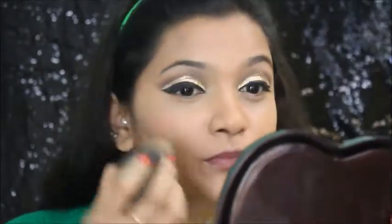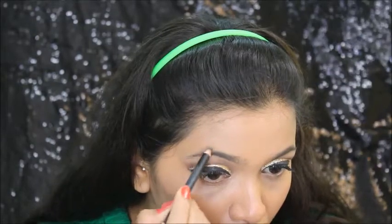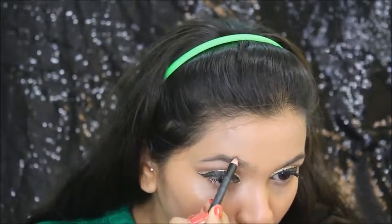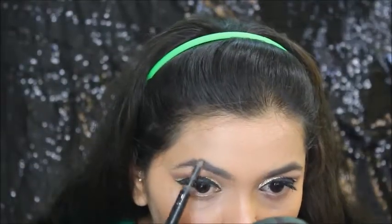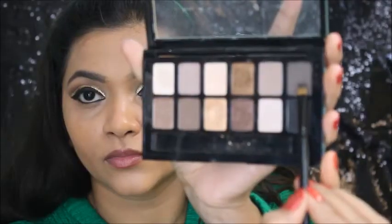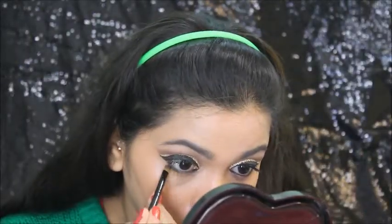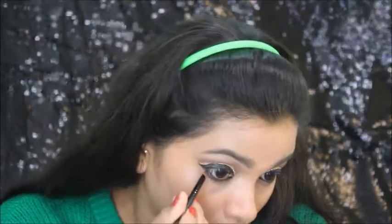I've finished my base. Now I'm going to fill my eyebrows — first using this cream pencil, then filling it with the powder part. This way my eyebrows look more vibrant and natural. Then I'm going to fill my waterline and tightline with kajal. Taking that grey shade, I'm applying it on my waterline and smudging it with my kajal.